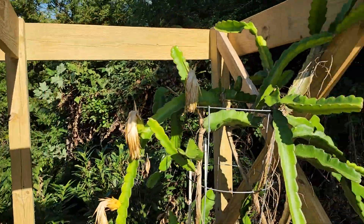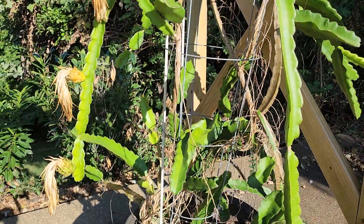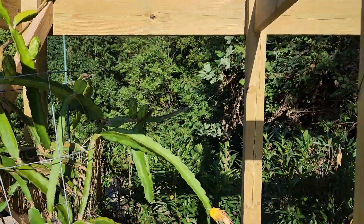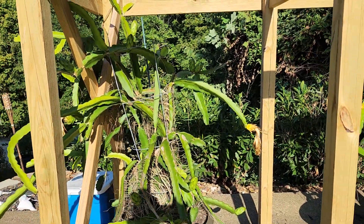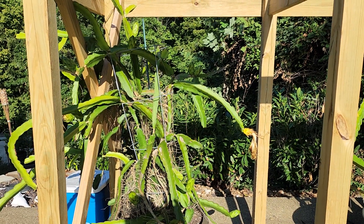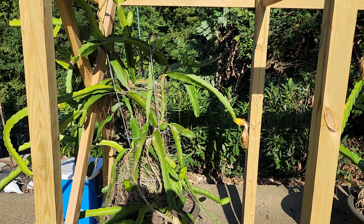There are still several more buds that have grown significantly but haven't opened into flowers yet, and the rest are looking good. I'll keep you updated — we'll see if the yellow ones fall off and the green ones stay, and try to make a few more correlations to make it easier to tell if your dragon fruit will produce successfully. Thanks for watching.